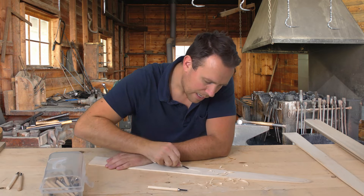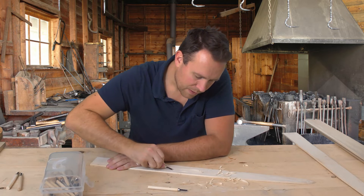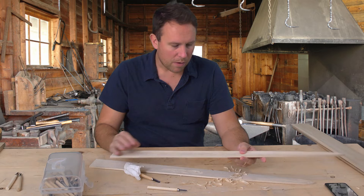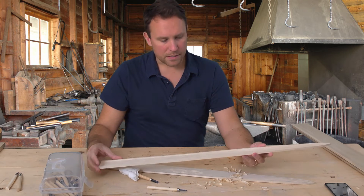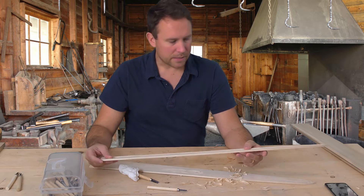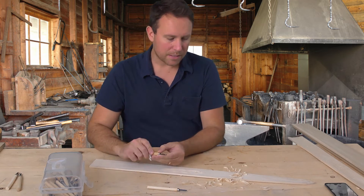Once you get the profile cut out pretty well, you'll start testing it — see if you can get a good fit. This one is roughly carved out. It took about an hour and a half to get that done, maybe a little bit less. I'm going to call it an hour and a half and see if this next one takes less time to carve out.